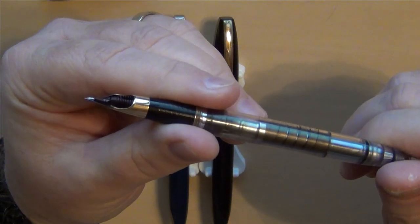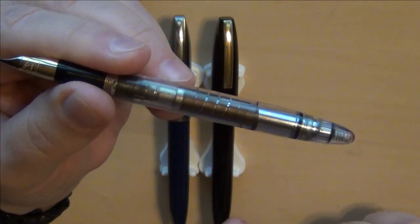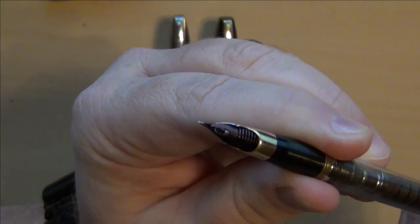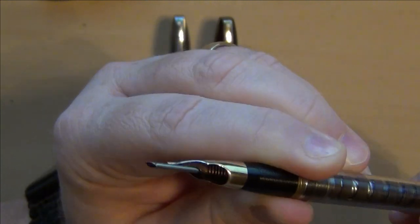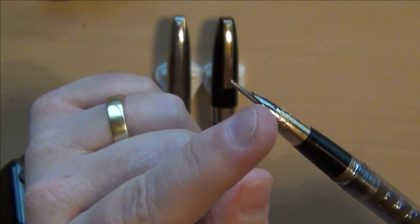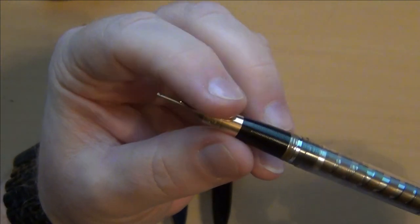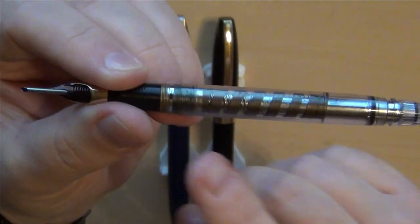Here we go — this is a snorkel. I've shown Schaefer snorkels here before on my channel. These have a blind cap here at the bottom, and you twist the blind cap and see this little tube here — it's going to extend. That tube is the snorkel. The idea is that you can dip this into ink without having to dip your nib into the ink, to suck it up, and therefore you wouldn't have to blot or clean off your nib or get ink all over your fingers.